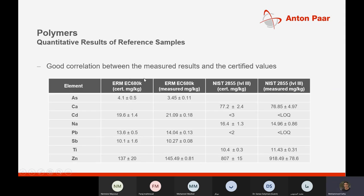The final results of the polymer digestion show elemental analysis of the samples with high accuracy and repeatability.